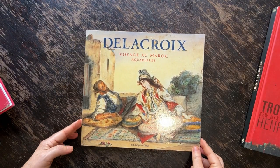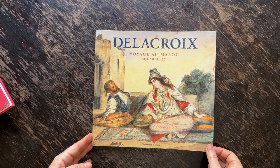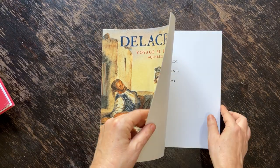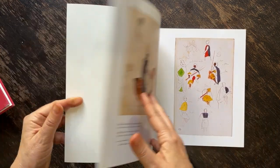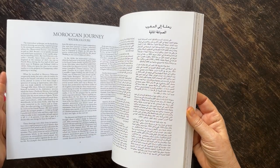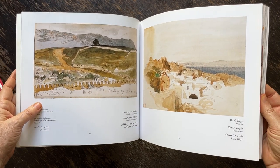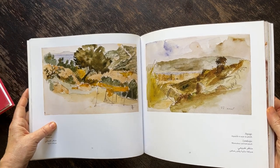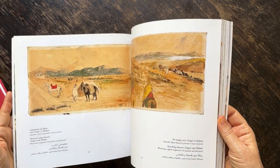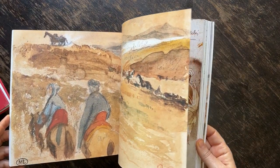When I travel, I buy books. I think supporting a local bookshop or local artist is such a great way to get a souvenir of your trip, but also get something you might not find at home. This is a book of Delacroix watercolors when he went to Morocco — it's trilingual. I saw some of his work in a museum; there's actually a Delacroix museum in Paris. Another artist recommended this book to me and I left her studio and went right to the bookshop and bought it. I was so excited to bring this home from Paris.